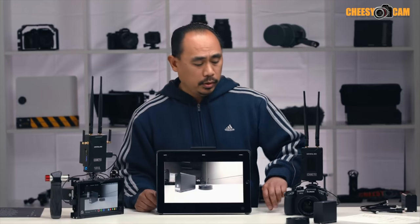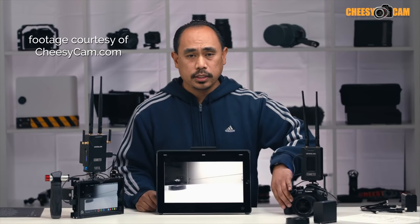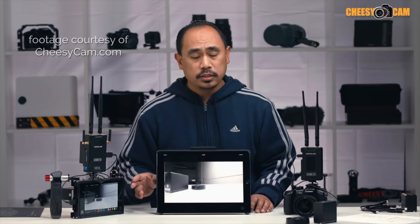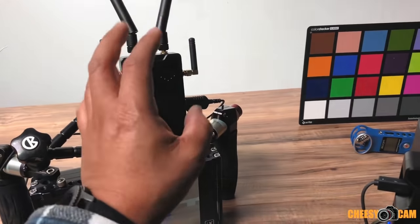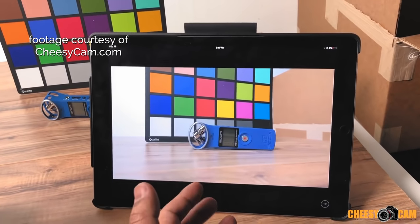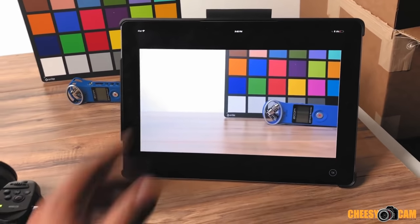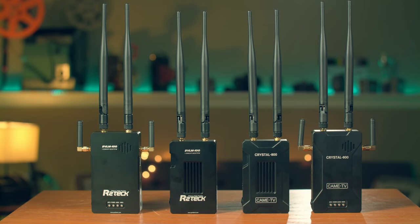I hope if these companies release updated versions they'll use a full HDMI connection. Another output option is Wi-Fi, which lets you watch the video on a mobile iOS device like an iPhone or iPad — just install their app, log into the Wi-Fi network the receiver creates, and that's it. This effectively lets you use mobile devices as improvised director's monitors.